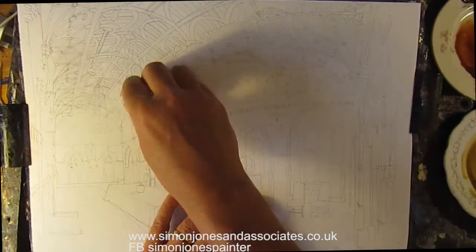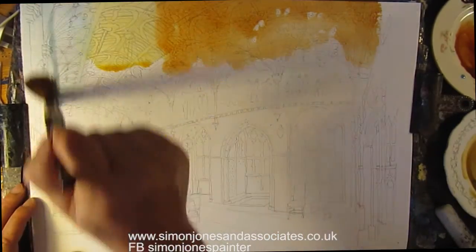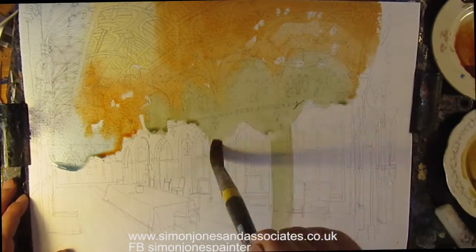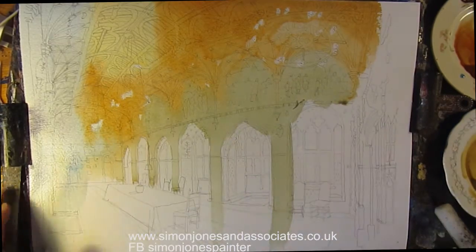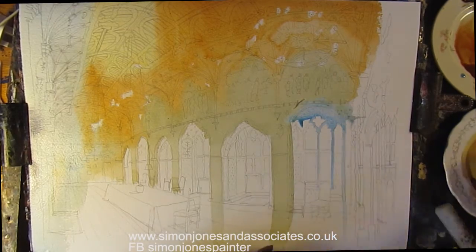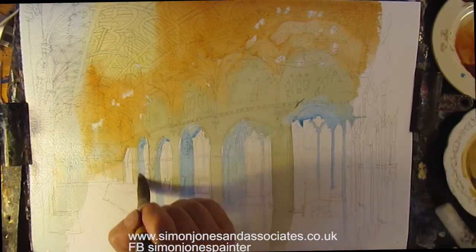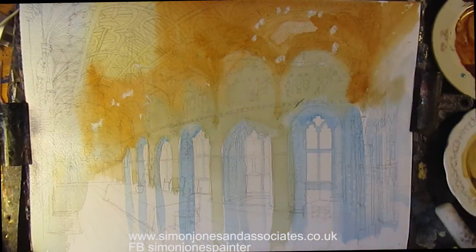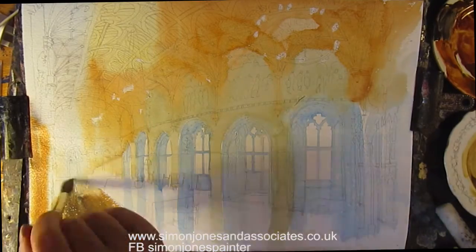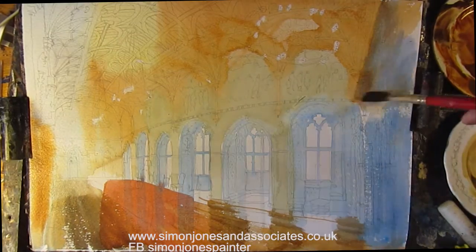I'm going to start off with wax or highlights, raw sienna, a bit of burnt sienna, cerulean blue, cerulean mixed with a bit of raw sienna, and then cerulean blue, maybe with bits of cobalt blue as well. Maybe some burnt sienna, burnt umber for the floor, cadmium red for the table.